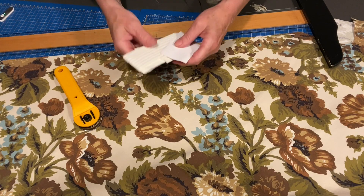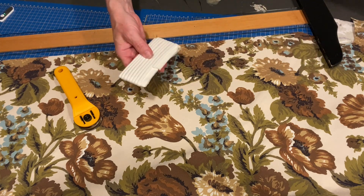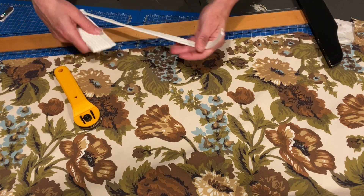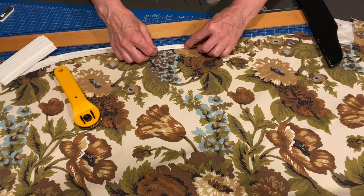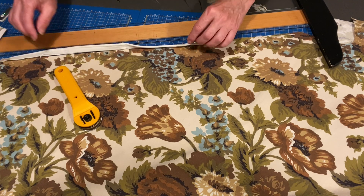One of the ideas given to me was to use some ready-made piping and just sew another cover over it. It sounds a little bit sneaky — of course I like that.